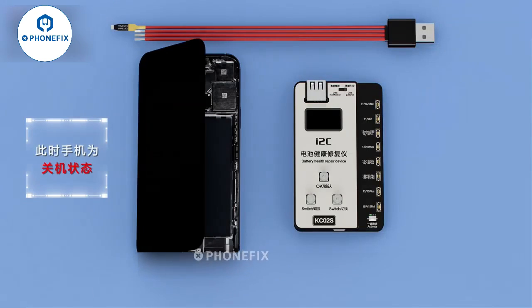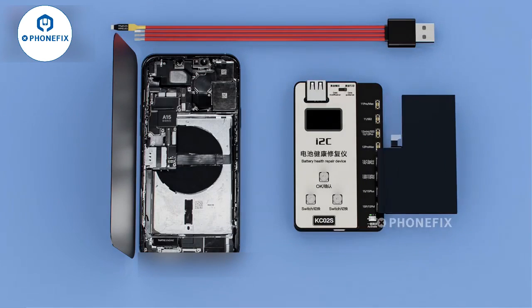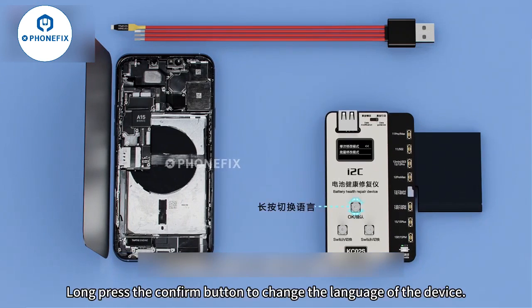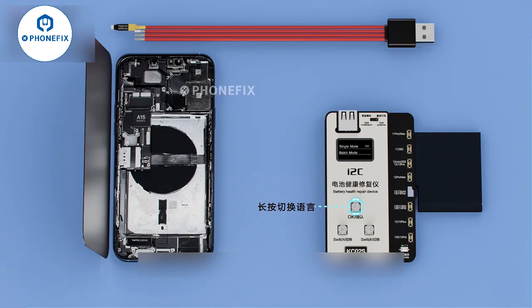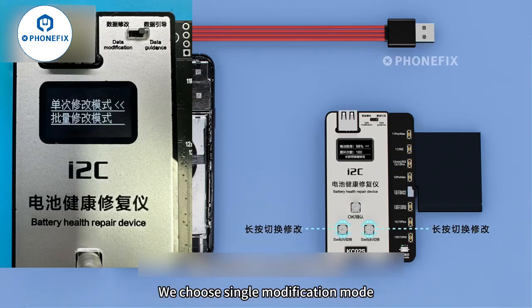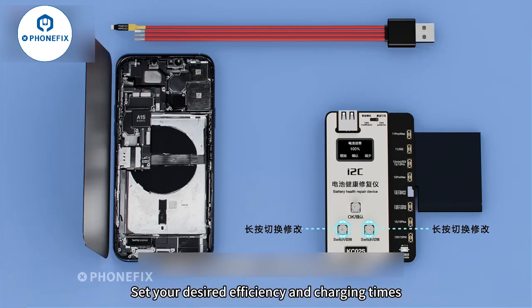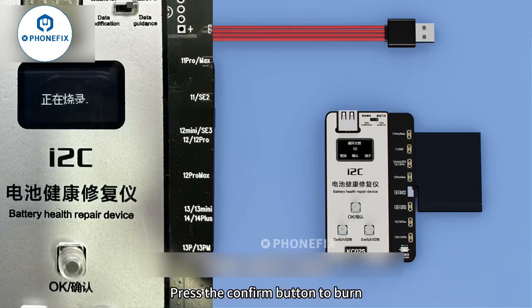Turn off your phone and remove the battery. Buckle on the KC-02S, then long press the confirm button to change the language of the device. Choose single modification mode, set your desired efficiency and charging times, then press the confirm button to burn.